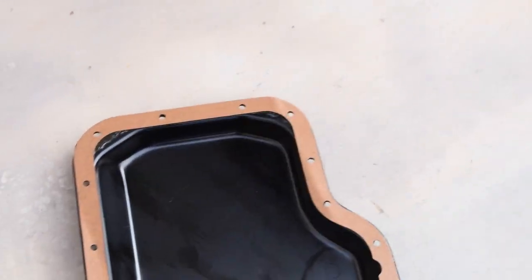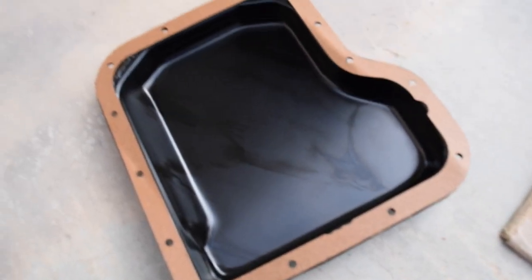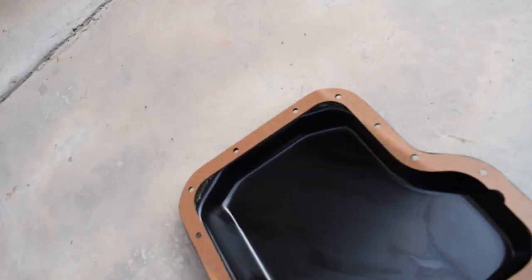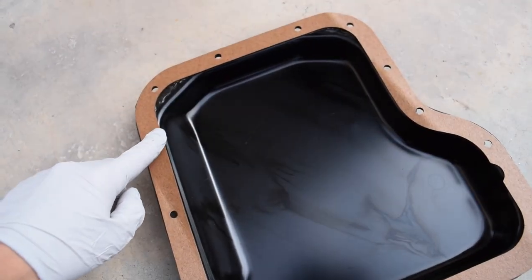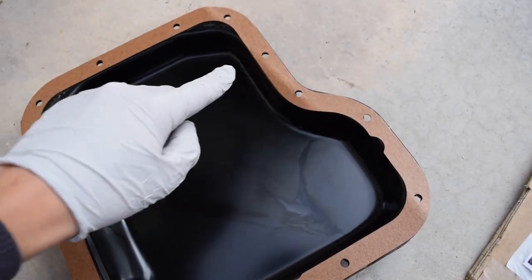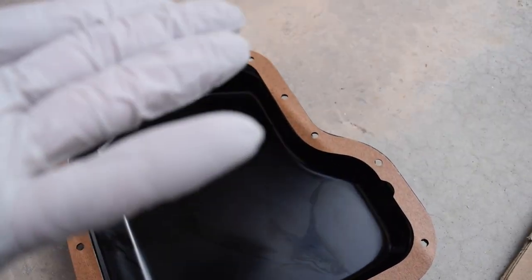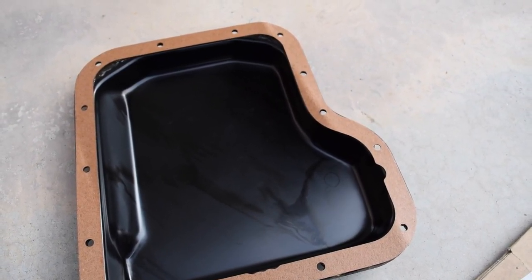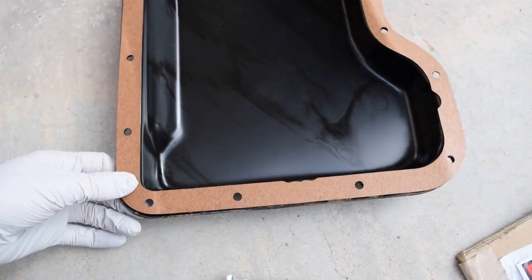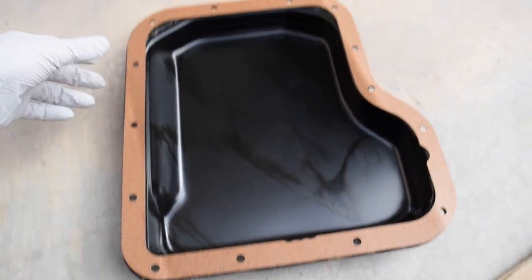We've got the new gasket on and put a little bit of gasket sealer just to hold it in place. When tightening down, do it in a crisscross pattern — like getting a tire on, you want it to equally press down. Start with the two middle bolts, then go across to each side, tightening each side equally so it pushes up and flattens perfectly. Remember, each bolt only goes down to six foot-pounds — not very much, but it should be enough to hold it.